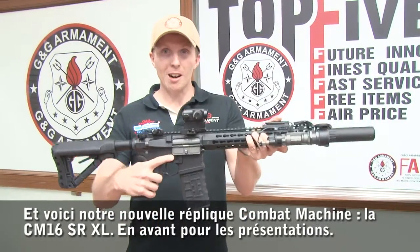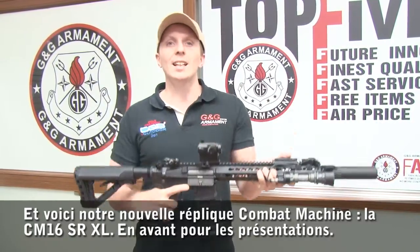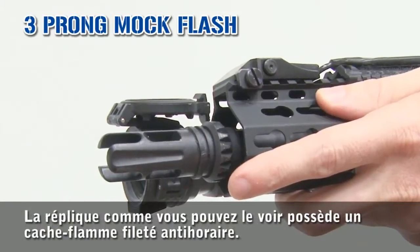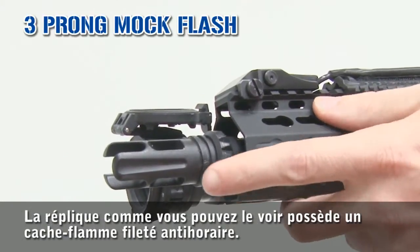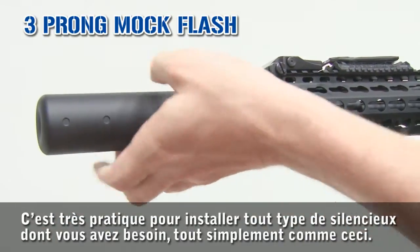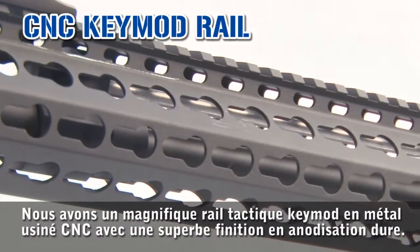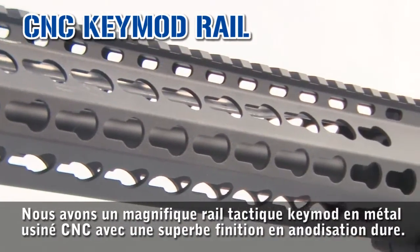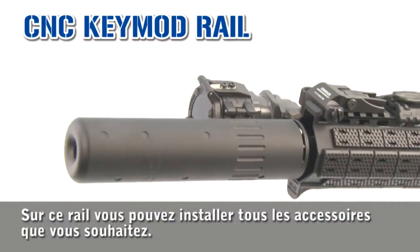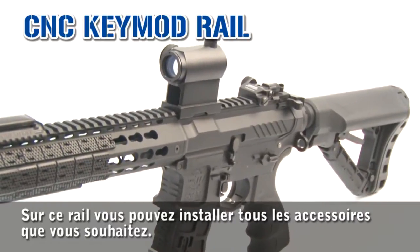So here we are, this is our new combat machine, the CM16 SRXL. Let's do the introduction. The replica, as you can see, has a threaded flash hider CCW. It's excellent to fit any silencer you want, just like that. We have a beautiful KeyMod metal rail, hard anodized with high-end condition. On this rail, you can put all the accessories you want.